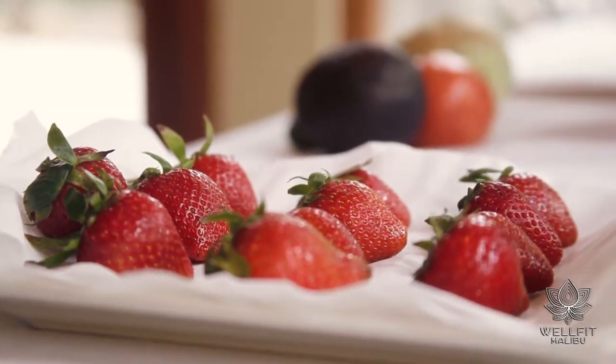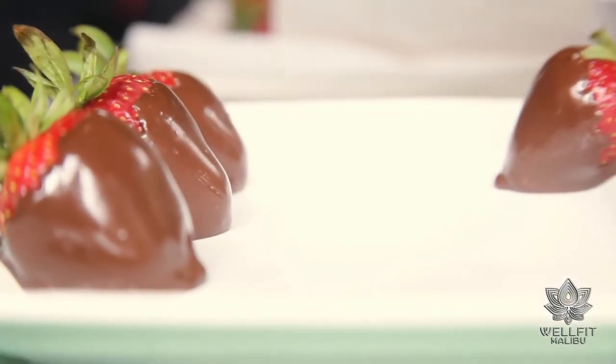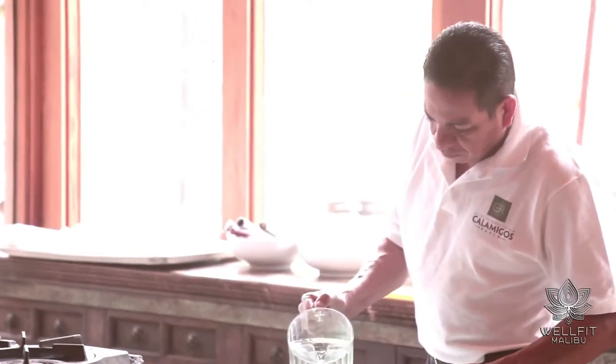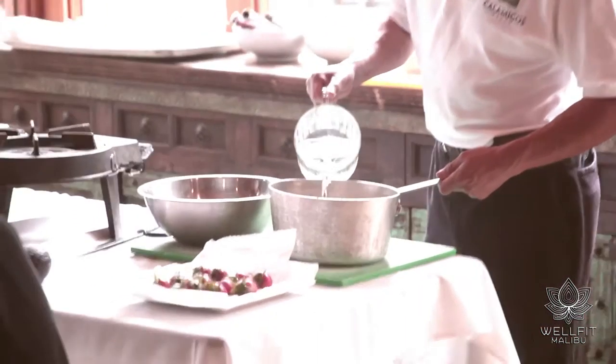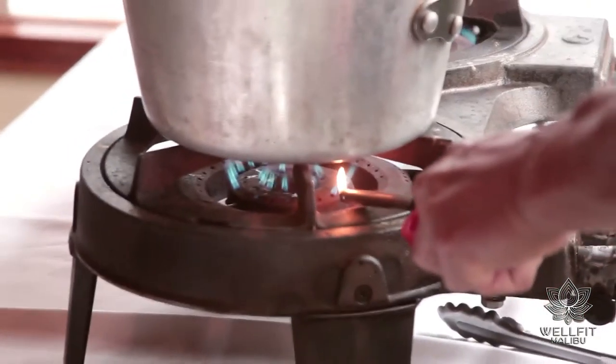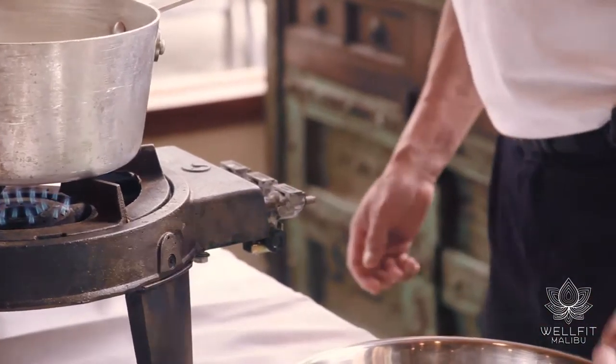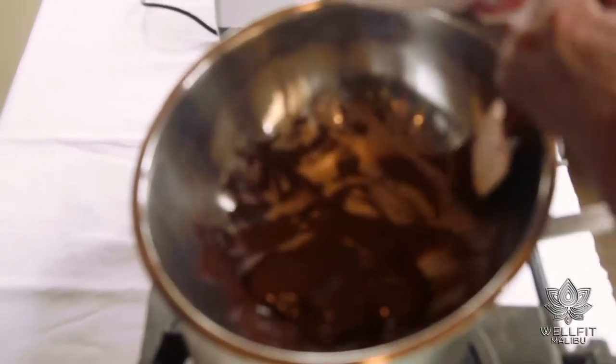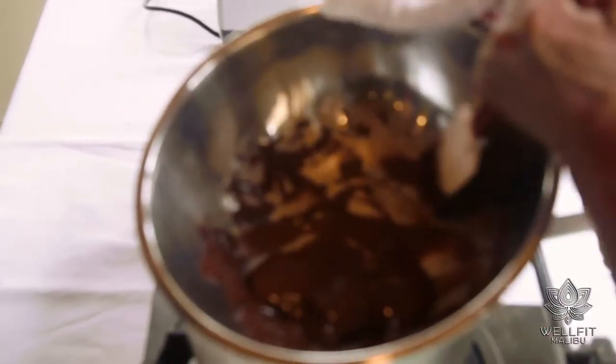One of the processes to make chocolate strawberries is by melting the chocolate using a double boiler. You put a little bit of water in a pot so it doesn't touch the bowl, and bring it to a boiling point. Once the water is boiling, you put the chocolate right on top and start melting it until you get a nice and smooth consistency like this.